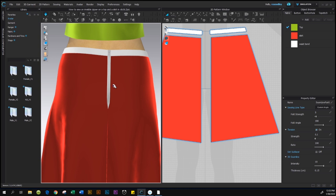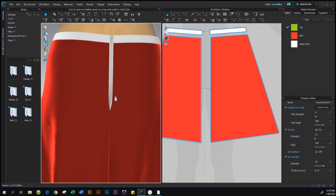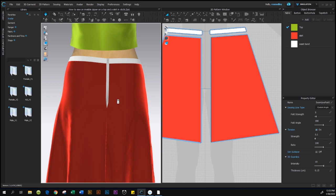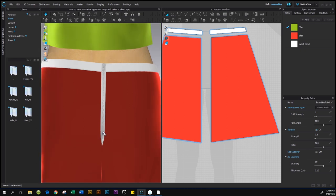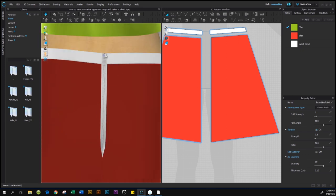After we simulate, the zipper looks terrible — but of course we're going to fix it. There are three things wrong with the zipper: first, the zipper pull is a standard zipper rather than an invisible zipper; second, the zipper itself is too big; and lastly, we want to change the color of the zipper to a dark red.